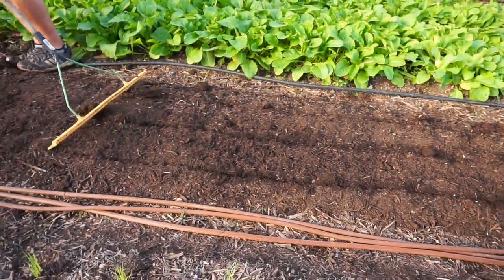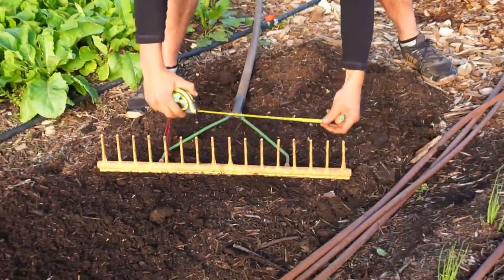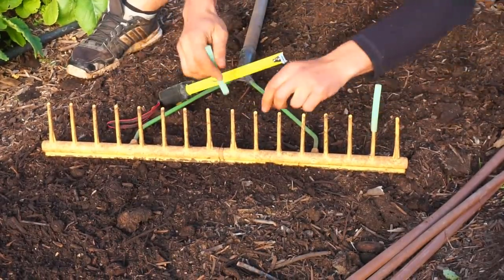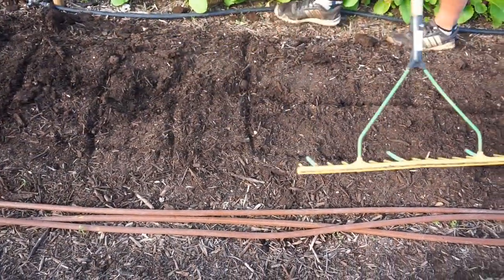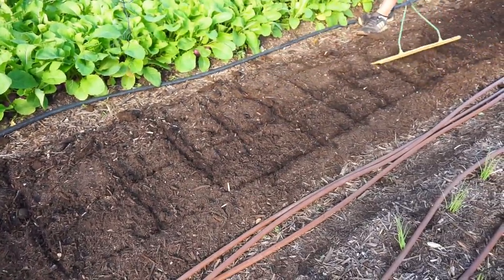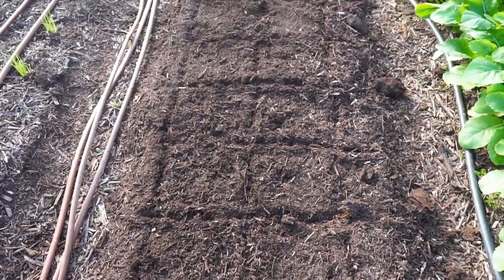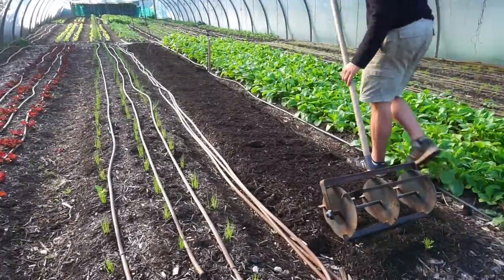It is a simple yet effective approach to mark out the exact spacing of your crops. You simply look at the crop you're going to transplant, look at the distance they need to be planted at, and measure this out onto your rake — this is where you install the polytubing. You carefully walk from one side of the bed to the other, keeping the rake as straight as possible. Then you go back over your beds in the opposite direction to also mark out the spacing between each individual plant.